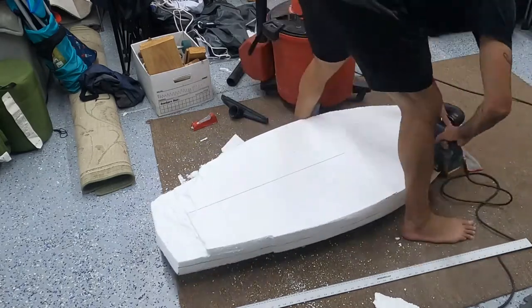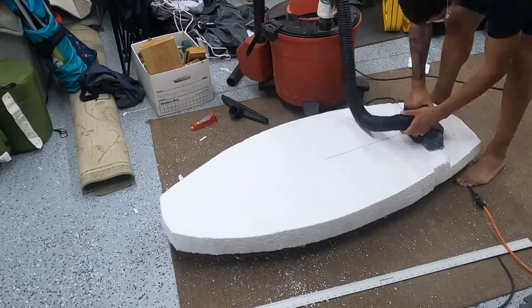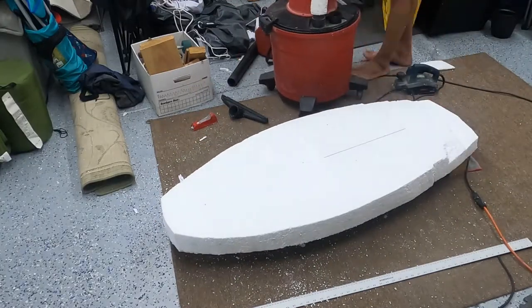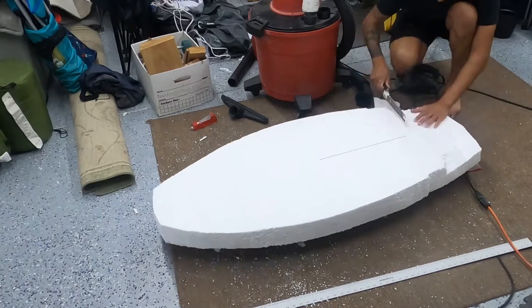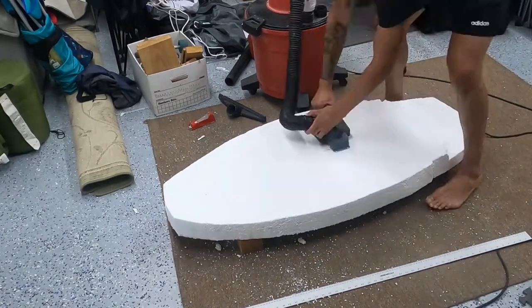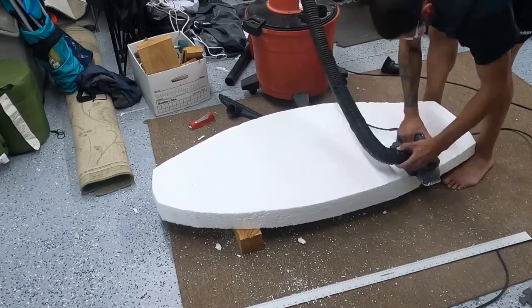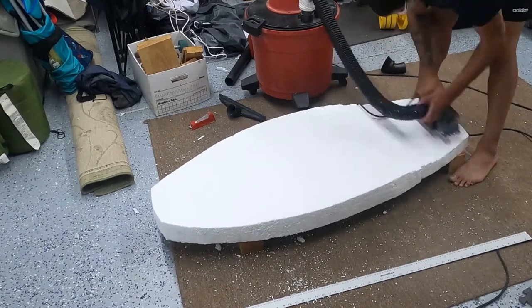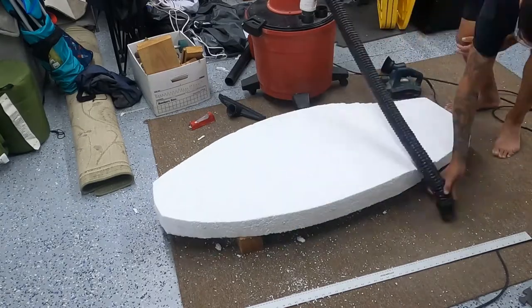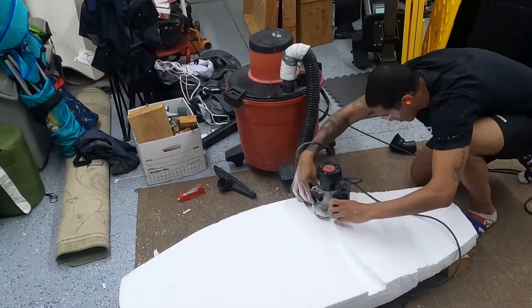The most the planer could extend out was one sixteenth of an inch, so where the router would extend about three-quarters of an inch down, I'd have to make sixteen passes to get that same distance. I tried that for a bit, then eventually moved back to the router because it was so much quicker, even though it was messier.